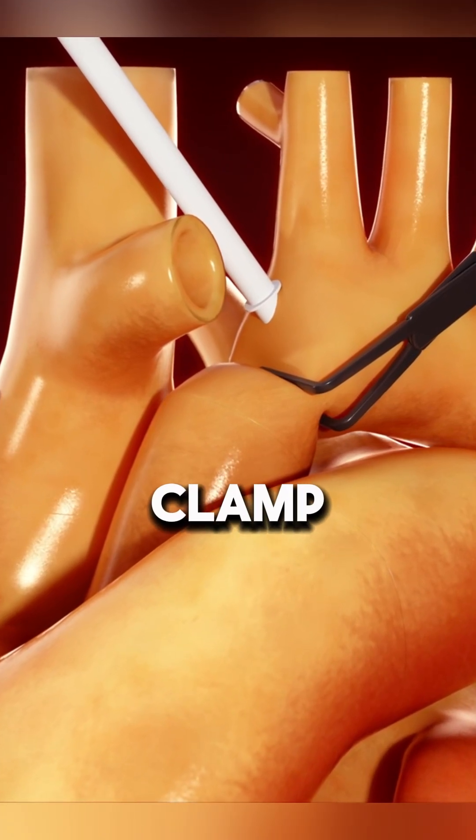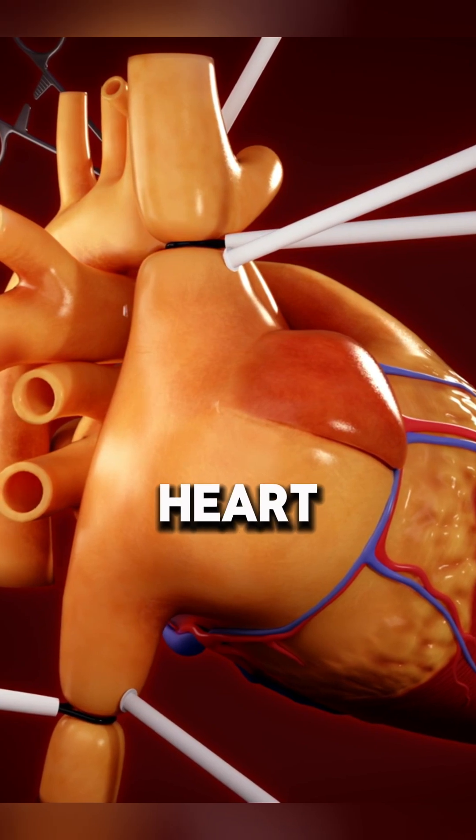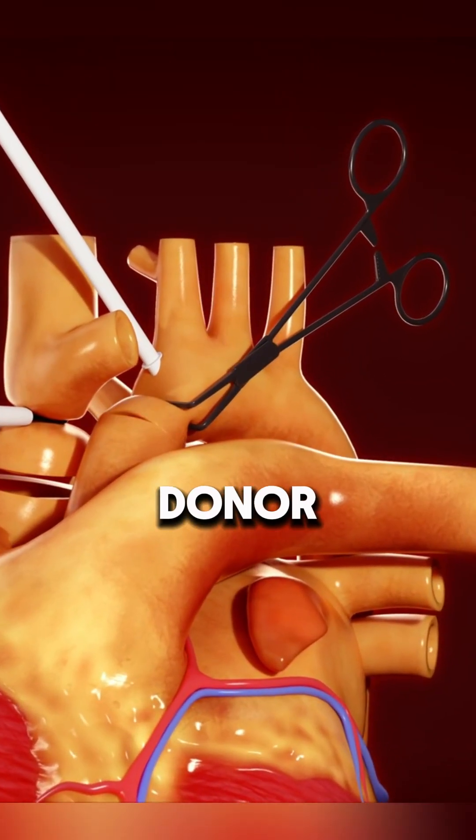A cross clamp is placed on the aorta and cardioplegia is administered to stop the heart. The superior and inferior vena cava — SVC and IVC — are divided, leaving enough tissue for donor attachment.